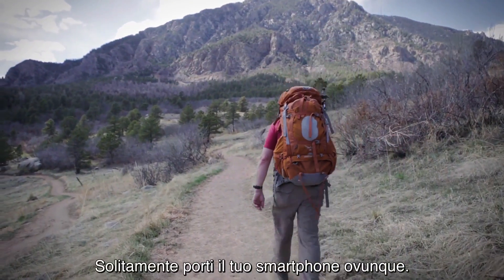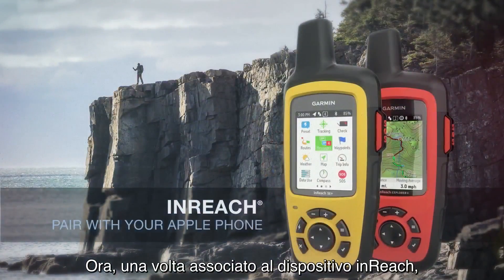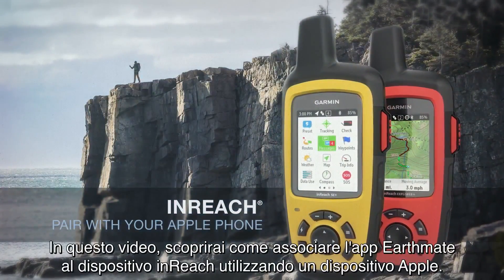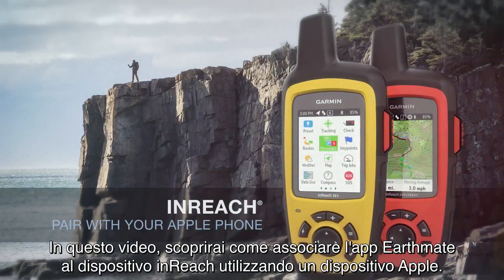You take your smartphone everywhere. Now, when paired with an inReach, it can take you anywhere and back. In this video, you'll learn how to pair the EarthMate app with your inReach using an Apple device.